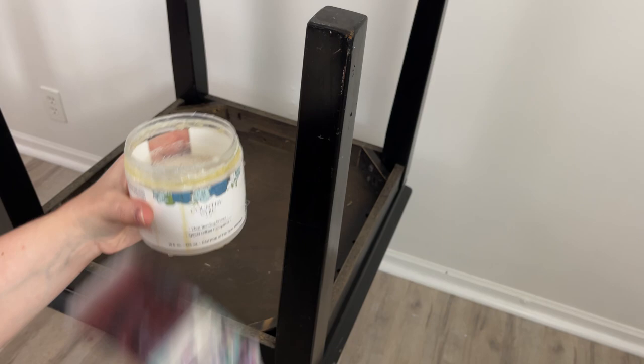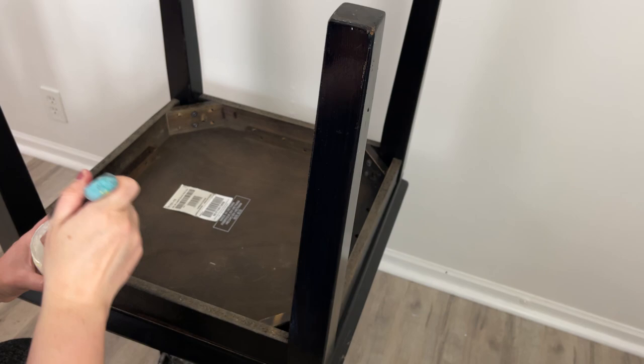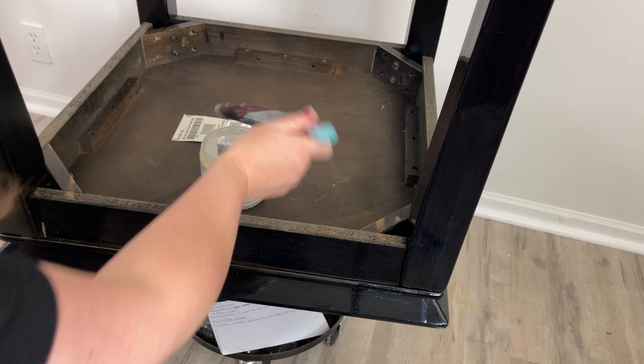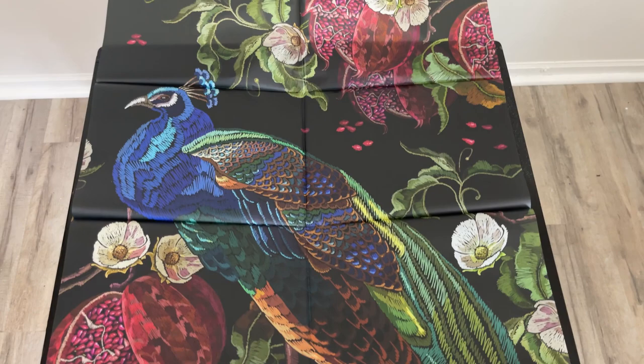When it's fully dry, I want to prime this piece because there's some kind of really shiny finish, and I don't want to worry about my paint not sticking to it properly. So I'm using Country Chic's Bonding Primer — it is so easy to use and you only need one coat. You just want to make sure that you don't leave any drips. When I finish applying the primer, I leave it for at least 12 hours, and this time I just left it overnight to the next day.